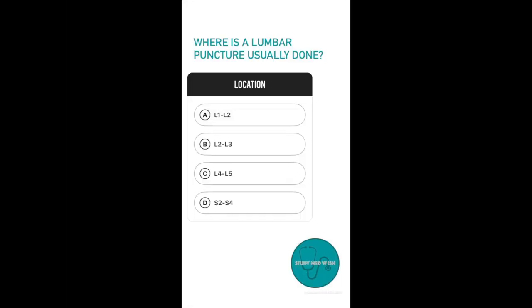Question number one: Where is the lumbar puncture done? Option A, between L1 and L2. Option B, between L2 and L3. Option C, between L4 and L5. Option D, between S2 and S4.